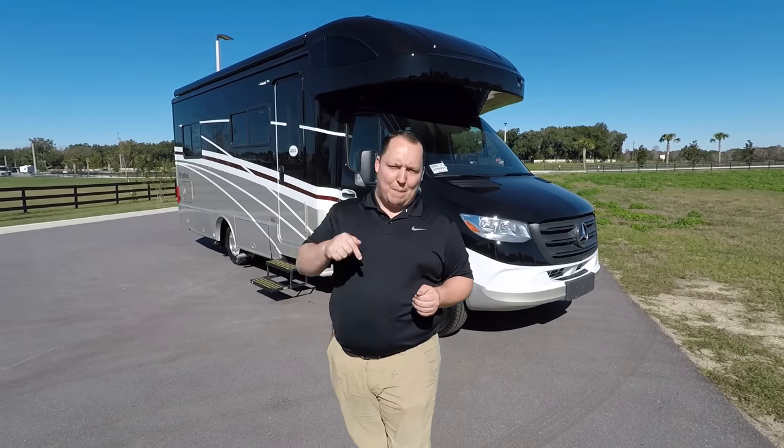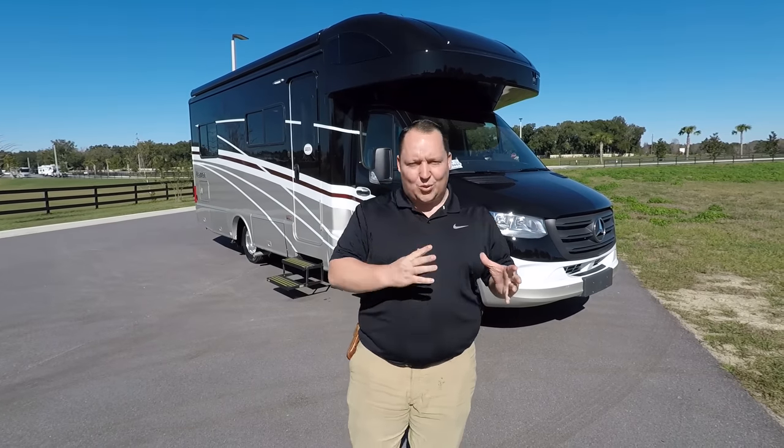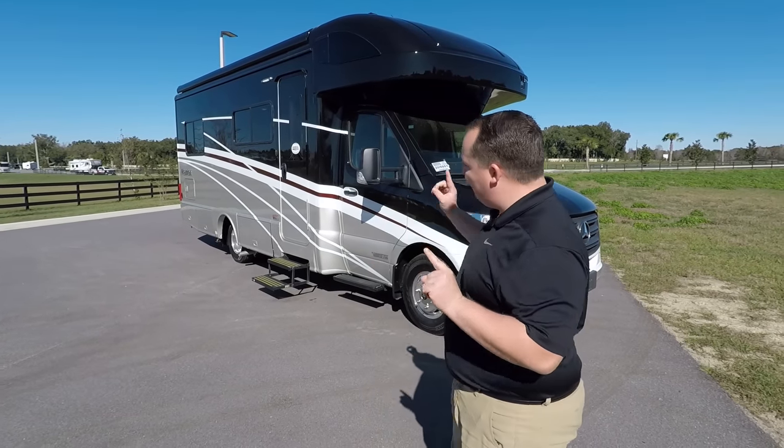Hey everyone, welcome back to another video. My name is Matt from Matt's RV Reviews. It's the world's only channel that gives you that true and unbiased review about everything when it comes to RVs. And again, today I'm super excited. We're taking a look at another Winnebago Navion.